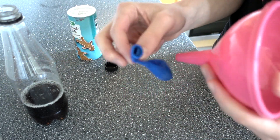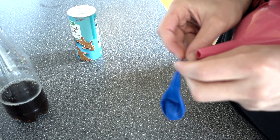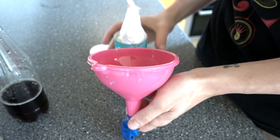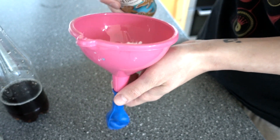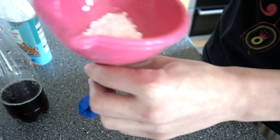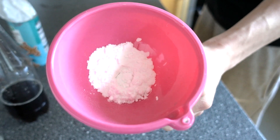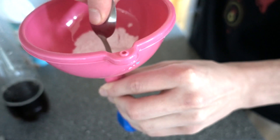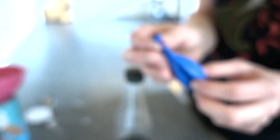You'll need something to get the bicarbonate soda into the balloon — I used a funnel. Get the balloon onto the end of the funnel, then pour or spoon the bicarbonate soda in. This can be a bit tricky, so use a spoon or a pencil to push it in. Make sure you pull the balloon down and get as much air out as possible, then get as much bicarb as you can into the balloon.